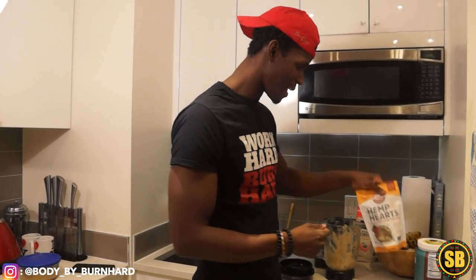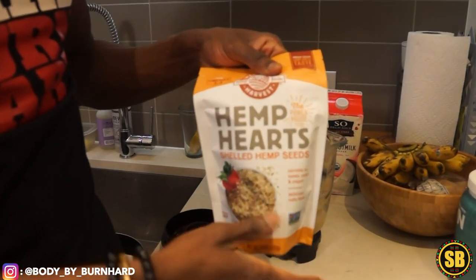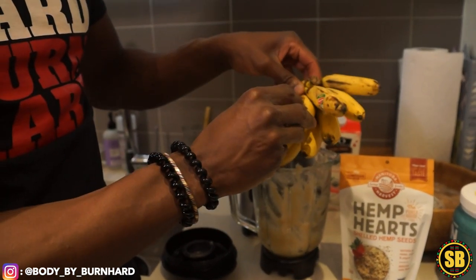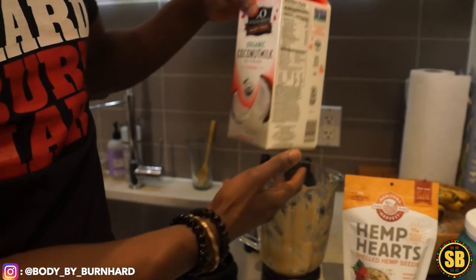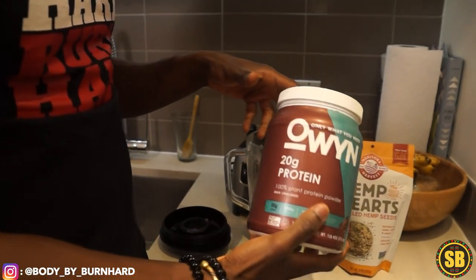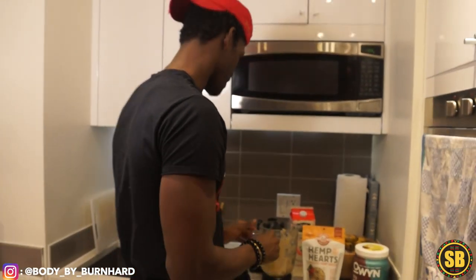Here are my smoothie ingredients. I've got hemp — a really good source of protein. I've got some baby bananas, all organic, all natural, and a really good source of potassium. Coconut milk, which is going to be the base liquid of the shake. And then vegan protein powder — probably one or two scoops depending on preference.